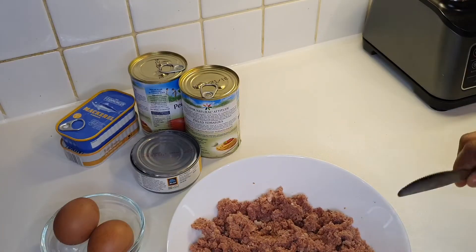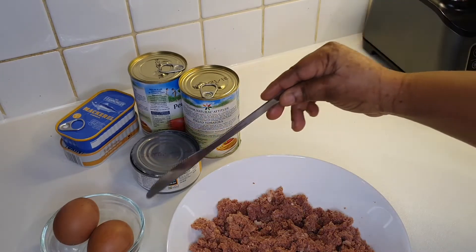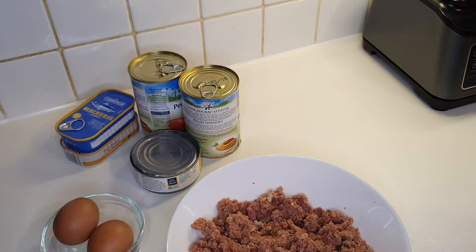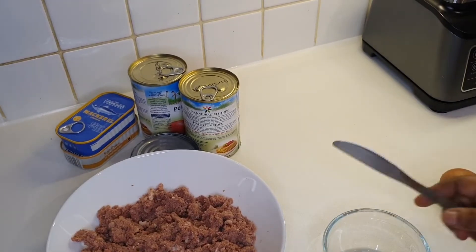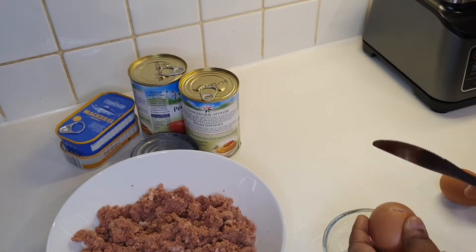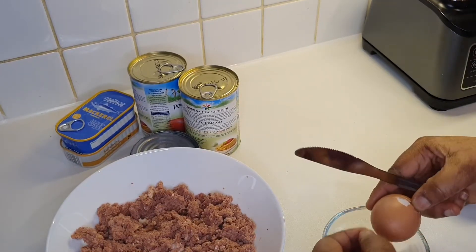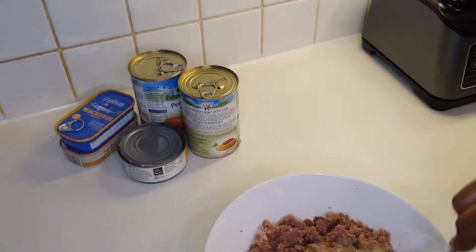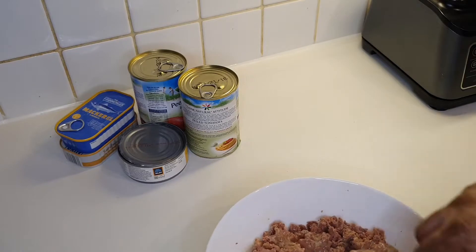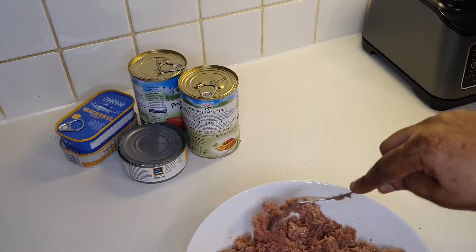Here I've got a can of corned beef that I've put in here. With that we're going to break two eggs into it and then we will fry it. I like to break the egg in a separate bowl just in case there are some shells — you can get them out. Then we mix. I might add one more egg to it because the corned beef is quite a lot.